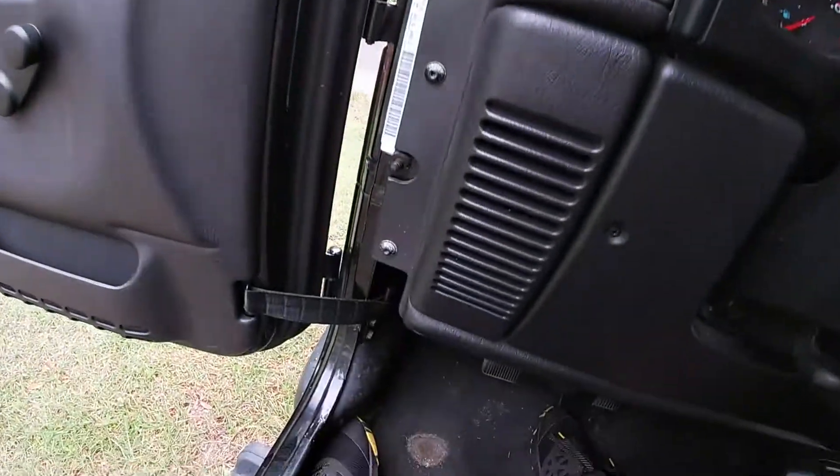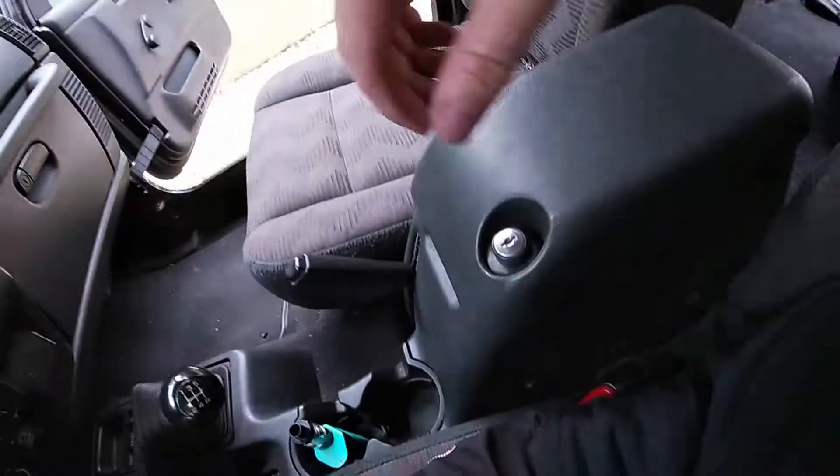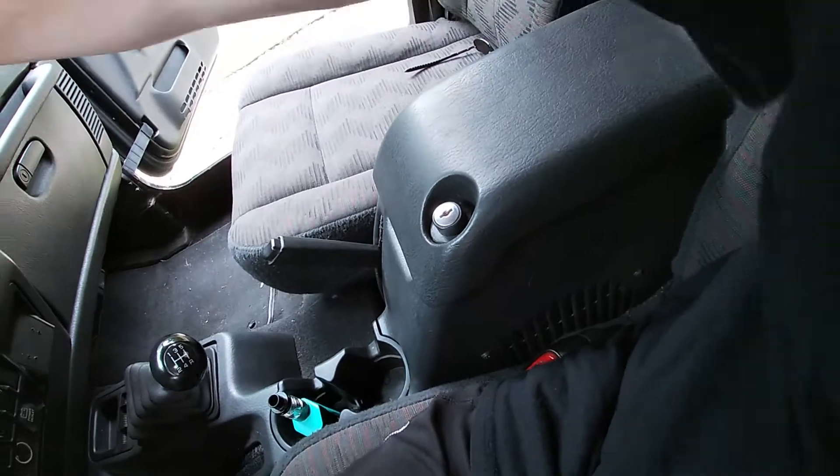All we really got is this speaker up here over my head — that one's working, that one's not. The fronts are kind of working, and then our little sub — while it's working — it's pretty much blown.